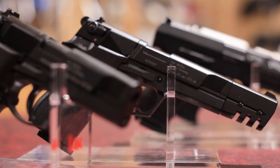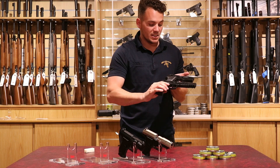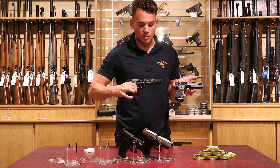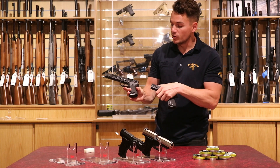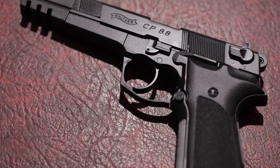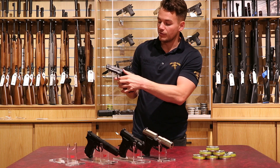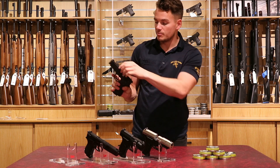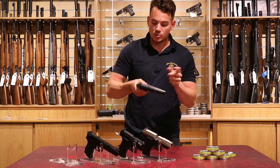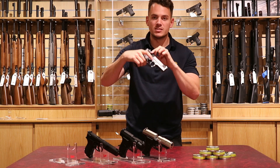Next we're going to look at the CP88. We've got two CP88s here: one is the standard with a normal length barrel, and the other is the competition with an extended barrel — a little bit more accurate, which is why they call it the competition. The CP88 is metal action and works the same way: lever on the left slides the barrel forwards, drop your magazine in, slide that back. The safety on the back of the action works on both sides — down is safe, up exposes red, ready to fire.